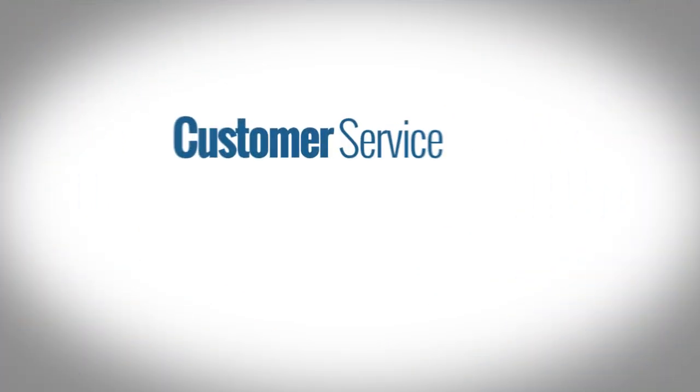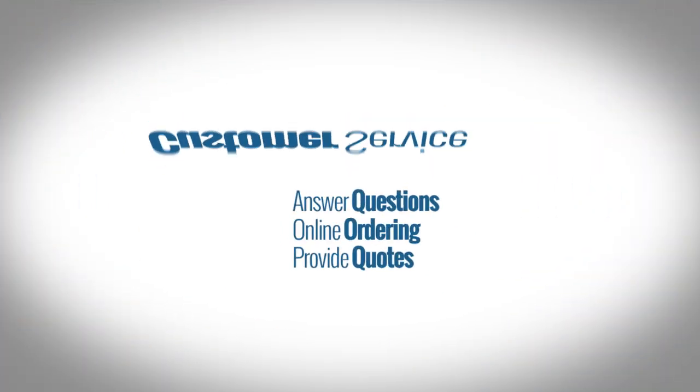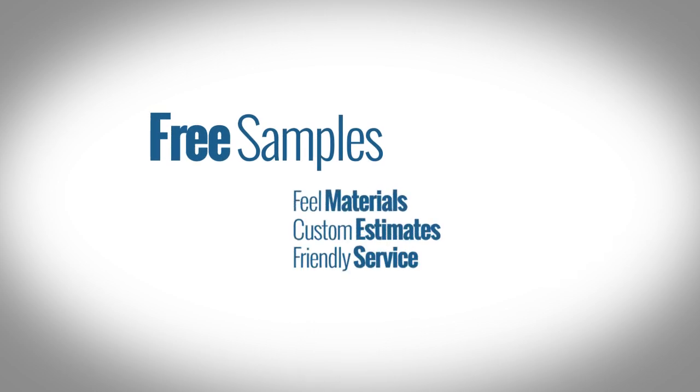As always, our friendly customer service representatives will be more than happy to answer any questions that you may have, and be sure to take advantage of the free samples available on our website.